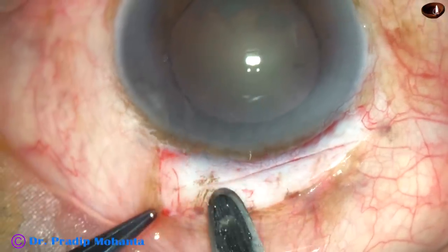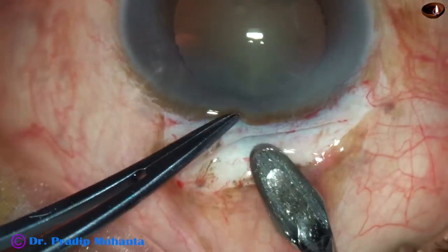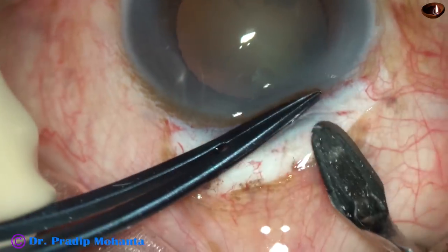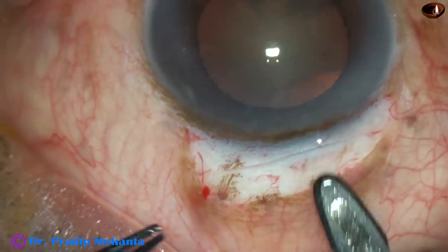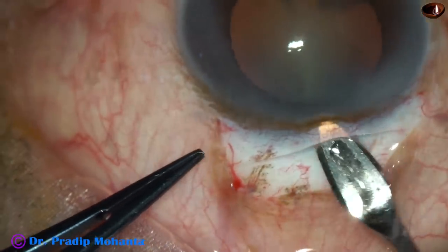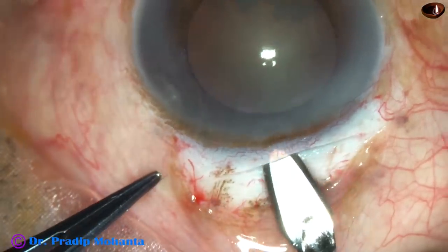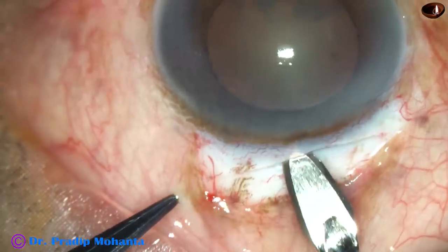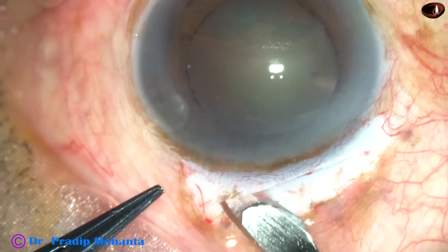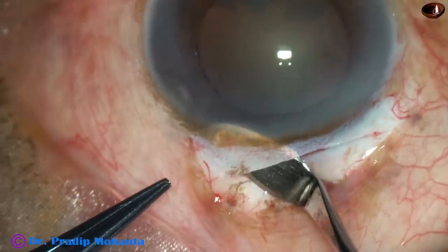This incision is about 7.5 mm. First, superficially, then use the crescent blade to go to a deeper plane. Once you are almost half thickness deep, go forward and then sweep backward in this way. You can make a very good tunnel — half of the tunnel on the left side is now made.